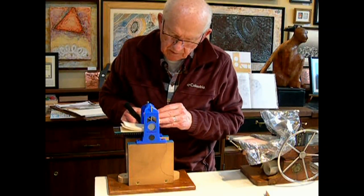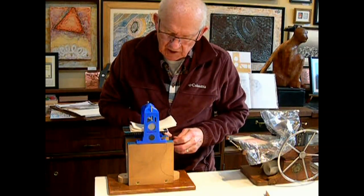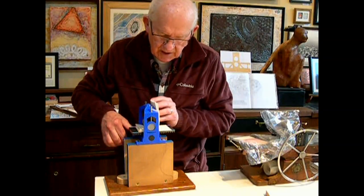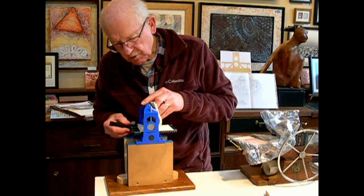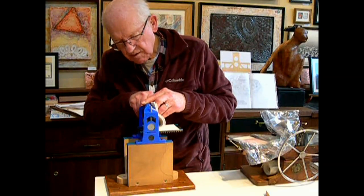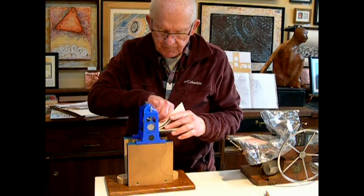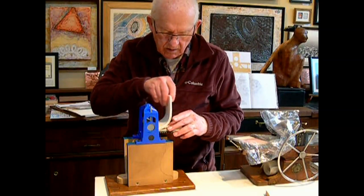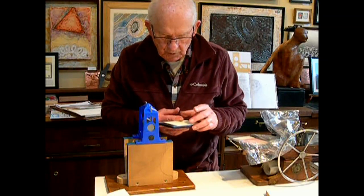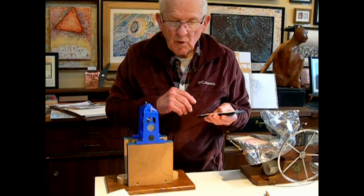That's one time through. It makes some noises — it's kind of scary. You don't know whether that's the sound of plastic breaking or just the character of the press. It's probably just the character of the press. My first proof on my new plastic press.